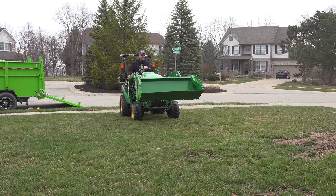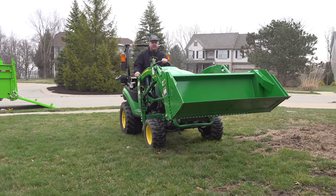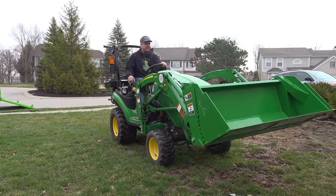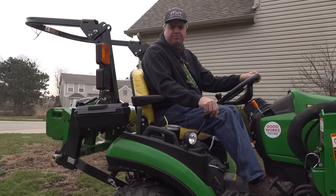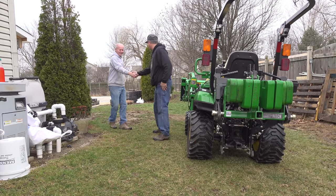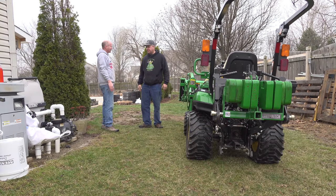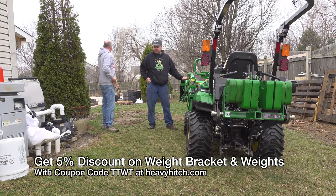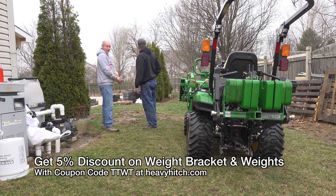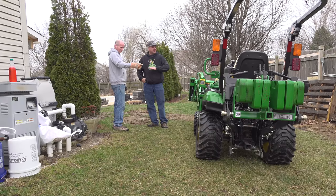We're here at Don's house today. We've got several projects to accomplish. The first one: we're going to load up some junk and some excess pea gravel and try to get that hauled off to the dump. Good morning Don. What do you got for us today? We need to get rid of all the old stuff first before we start leveling and doing the final stuff. So the question is, do we want to put some of the dirt in first so we don't scratch up the trailer? Yeah, we could do that. That might be a good thing — kind of just a low buffer.